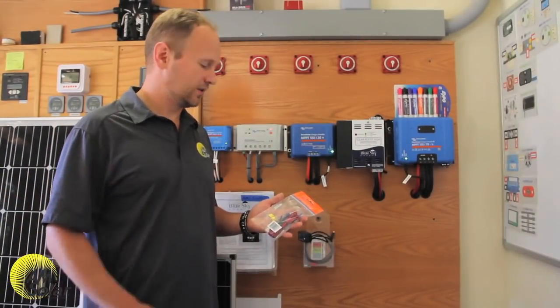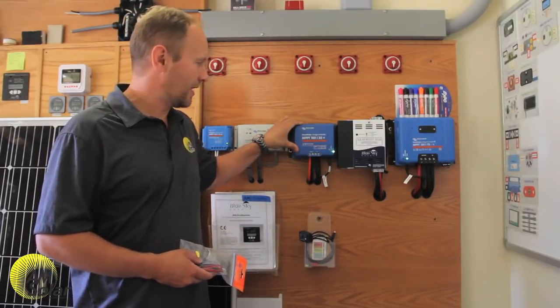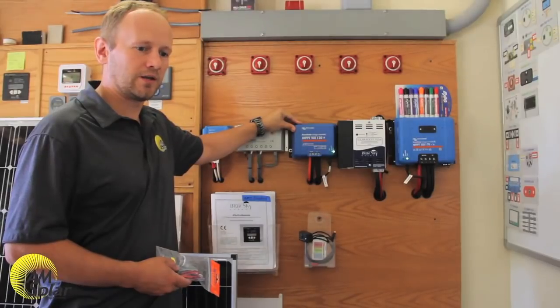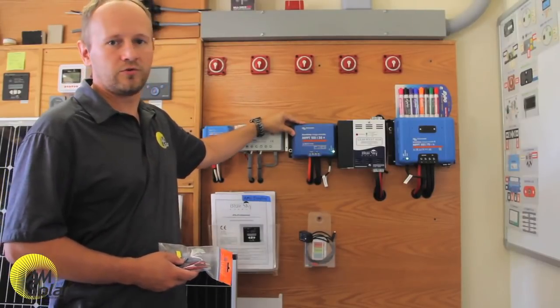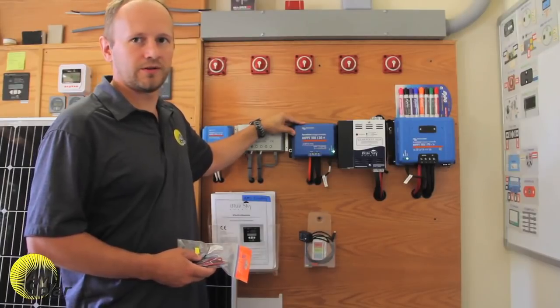Another reason to use a temperature sensor is if you can't install your charge controller next to your battery bank. The charge controller needs the battery bank temperature to provide an accurate charging algorithm, but if it can't be placed near the battery bank it can network over Bluetooth to the BMV 712 and get a reading of the battery temperature.